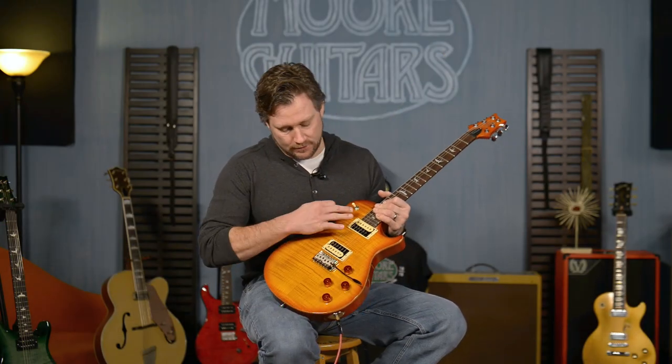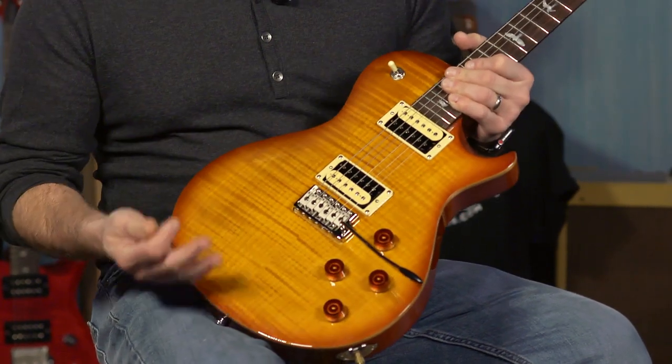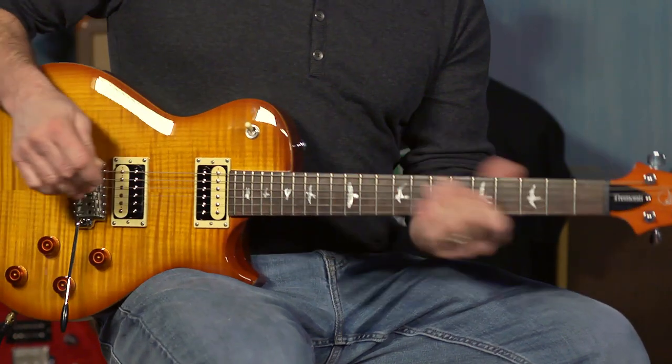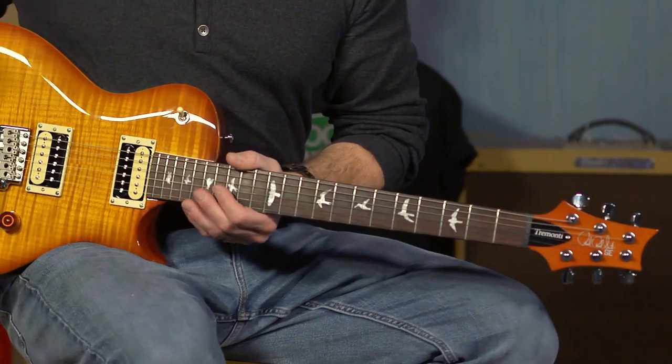The difference between the standard and this one is that this has a mahogany body with a maple veneer. PRS always has great looking tops. It still has a maple neck with a rosewood fretboard, and a 25-inch scale, which is kind of standard for PRS.